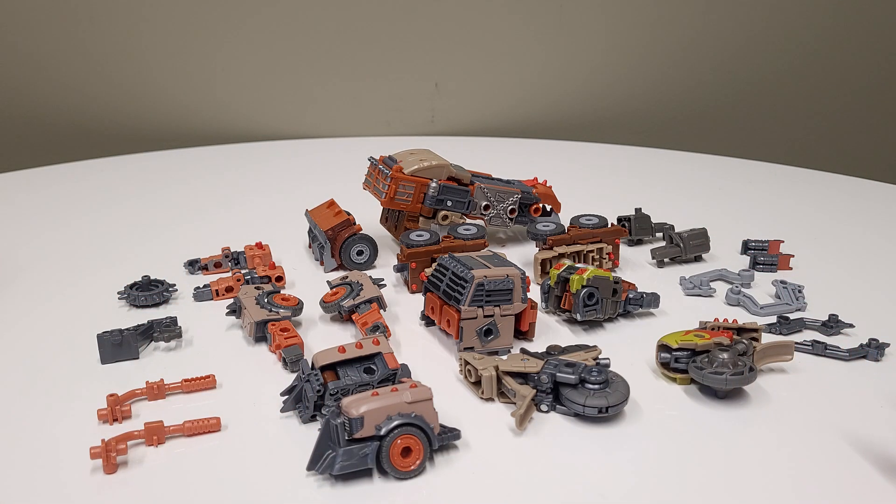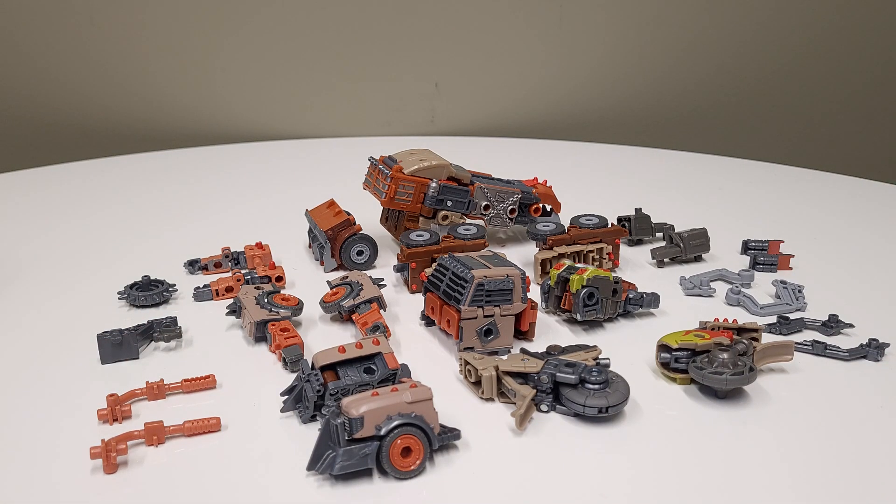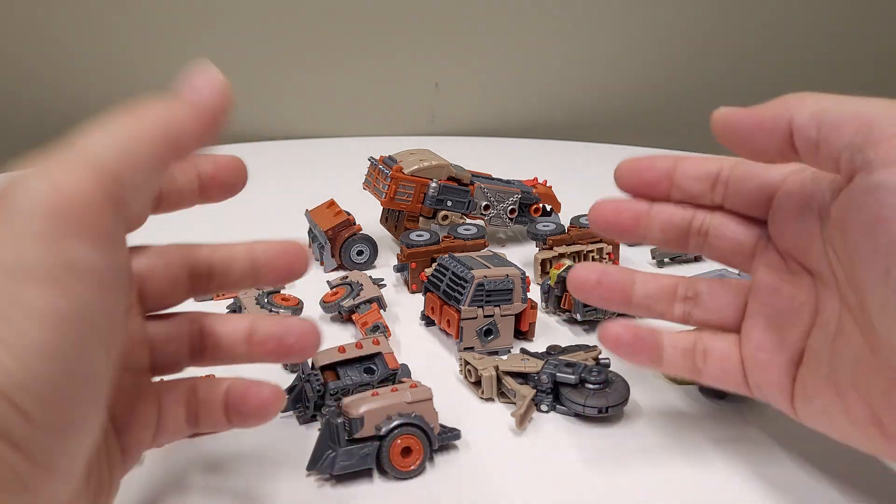I've dissected the guys over here and I do have Junkzilla — or Junk Kaiju — off to the side that I'm looking at for reference, because he's pretty fresh out the oven. I'm dealing with a little something something, a little under the weather, but I think we can get through this. So I'm going to start moving these guys apart and we'll just kind of talk.